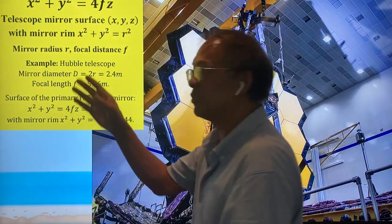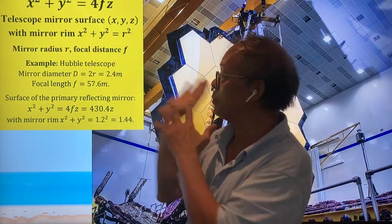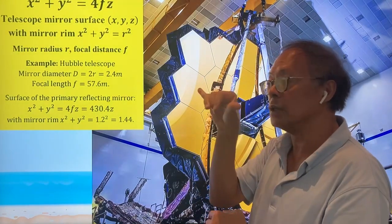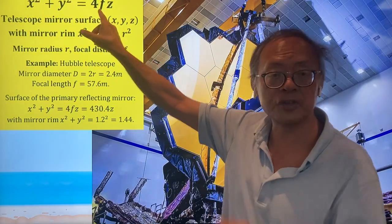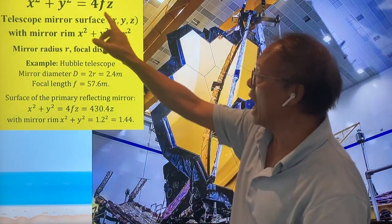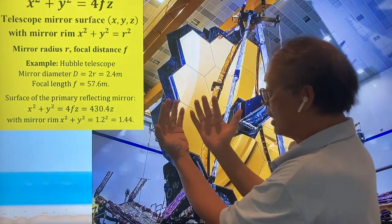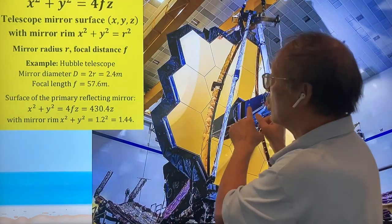Here's an example of a parabolic mirror. The equation for the surface of the parabolic mirror is x² + y² = 4fc, where x and y are in the lateral directions, c is in the focal point direction, f is the focal length of the parabolic surface. So you have a circular surface forming a parabola, and you can focus sunlight onto the focal point.